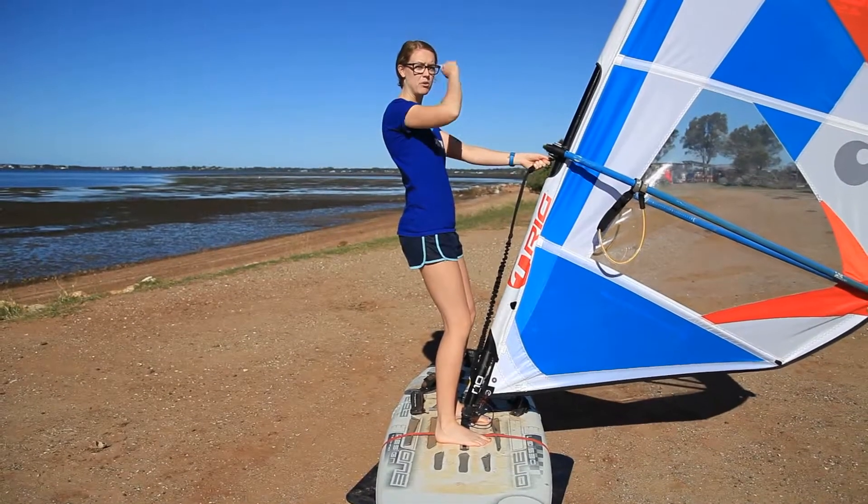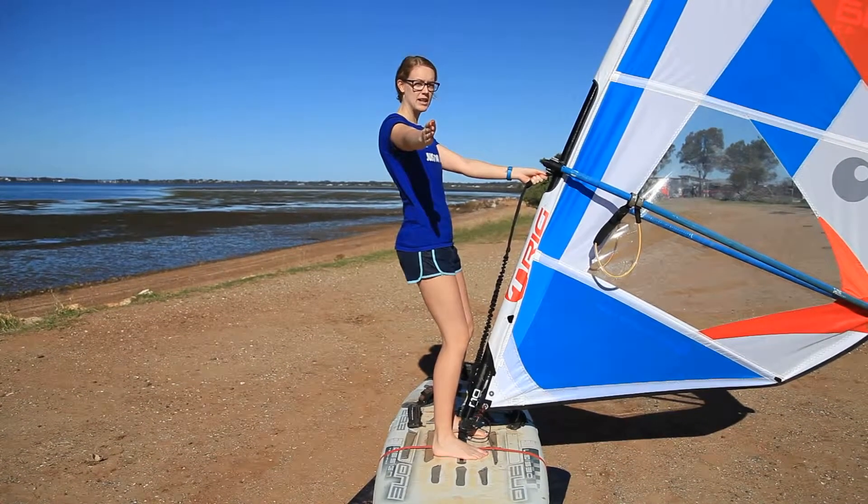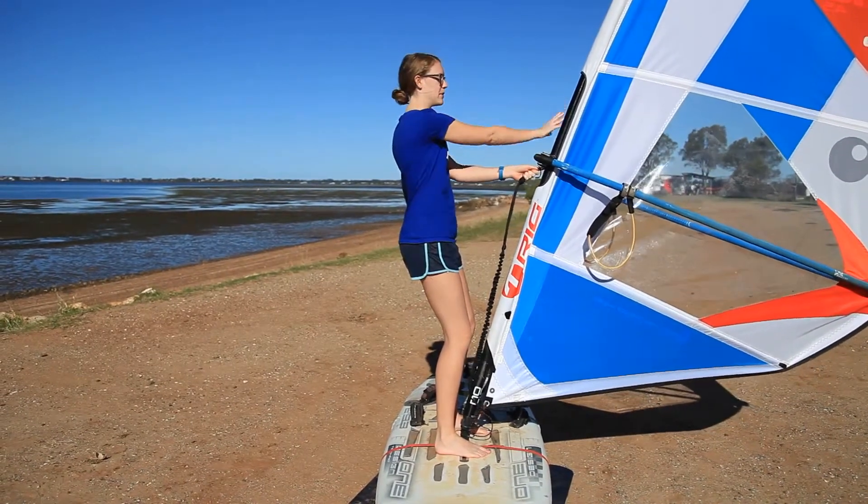Starting in the V position, I'm going to point with my front hand over the nose of the board in the direction I want to travel. This hand is going to cross over and grab the boom.